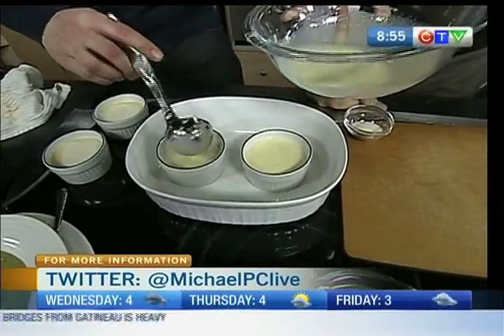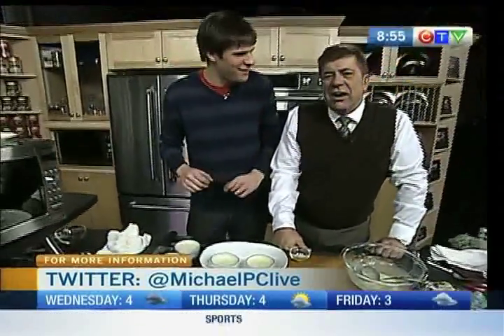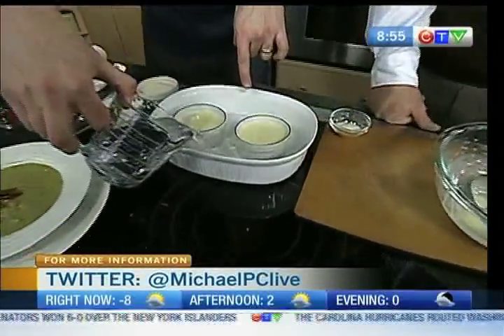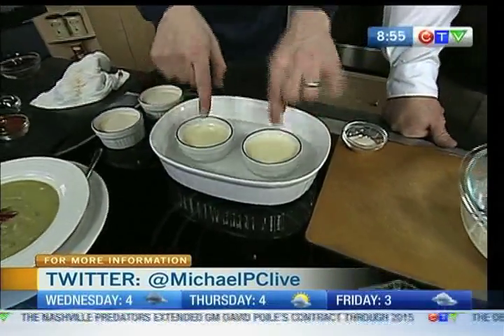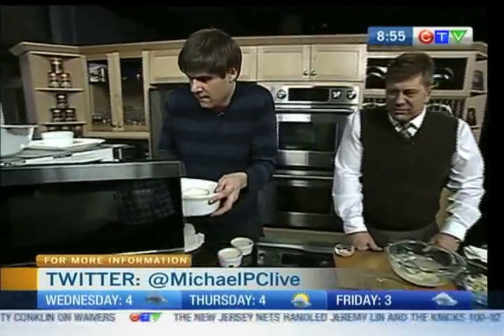Whoever came up with that name — ramekin? Sir Arthur Ramekin, I believe. Legendary chef, of course. And with that, we take our cream, we do our water bath, being very careful not to get any of that hot water into your creams. This is just to cook — it's not to actually bathe in. These are bathing in there and what's happening is they're softly cooking. So into the microwave they go, just like so — into the inverter.